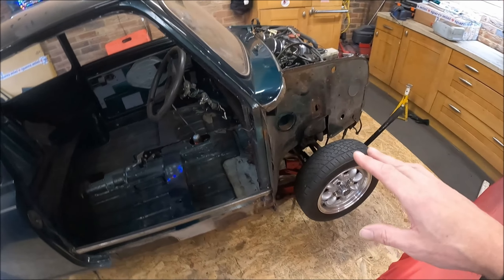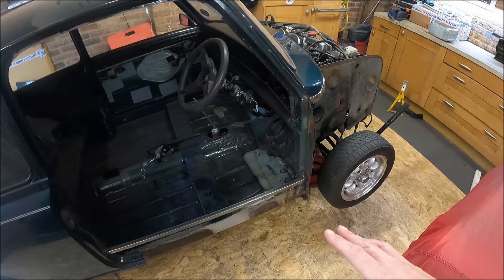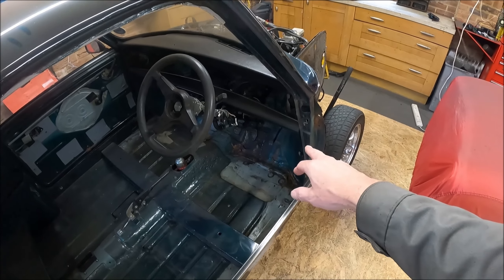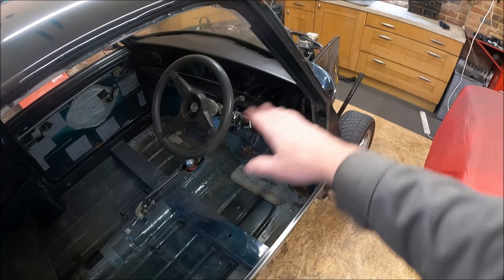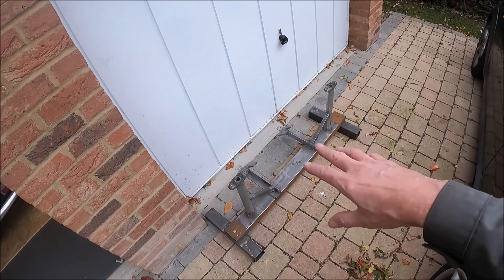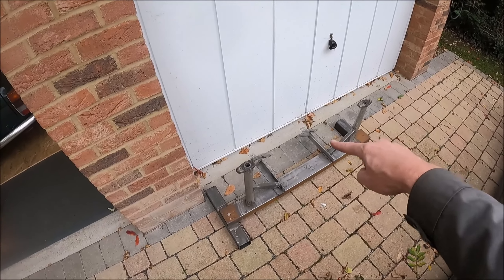I could just leave the subframe in there and that does give me some reference points, but where I need to cut out this toeboard, I don't think there's going to be enough room with the subframe still in the car. So hopefully, by removing the subframe and using that jig bolted in, that will give me enough room to work around it. Hope that makes sense.